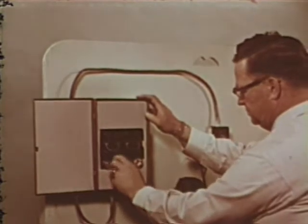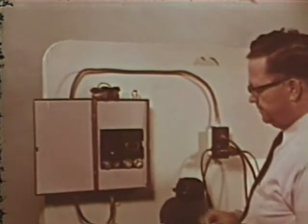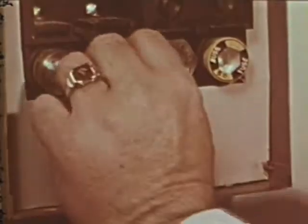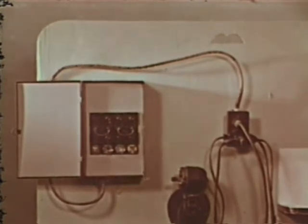Even that 20-amp fuse hadn't been large enough. Next, he inserted a penny behind the fuse to complete the circuit. The results were frightening. A fuse is made to protect the wiring. If the proper size fuse isn't used and the circuit is overloaded, the wiring will overheat and cause a fire.